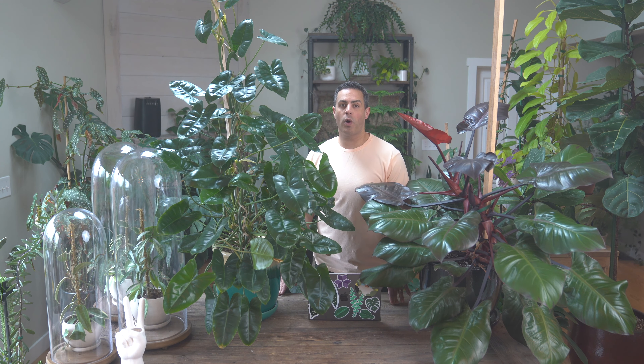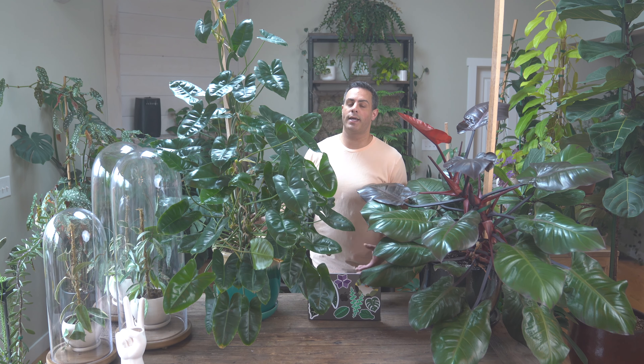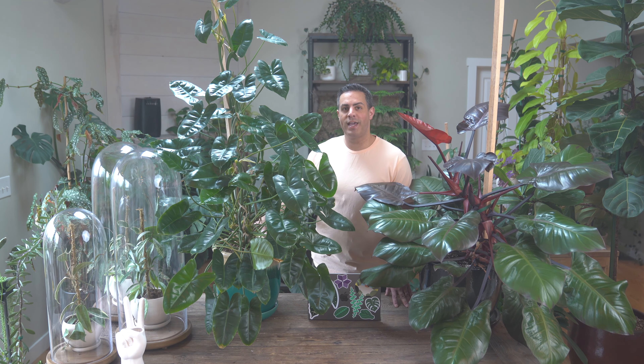When it comes to lighting, you want to ensure that your Burle Marx is getting really good bright indirect light or even dappled light. I have this plant close to some south-facing windows, which is really intense if it's right beside the window. To make it less direct and more bright indirect light, move your houseplants back about six to eight feet from the window — at that point it's no longer considered direct sunlight. If you can give it hits of morning sunlight from an east-facing window, morning sunlight is considered less harsh than afternoon sunlight, and your Burle Marx will love you for that.